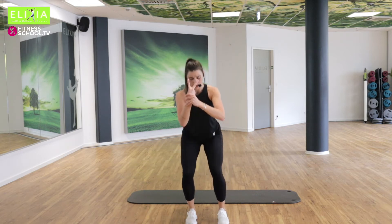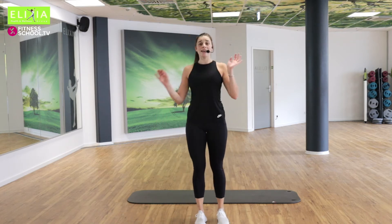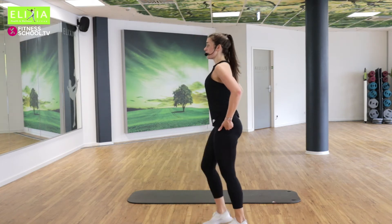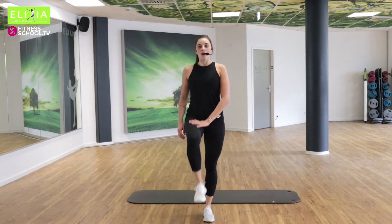Nur zwei noch. Finito. Lift your knees — so we stretch this part. Perfect.